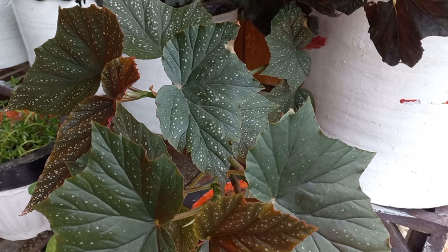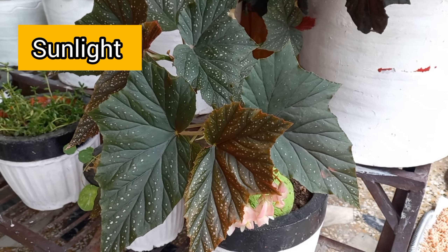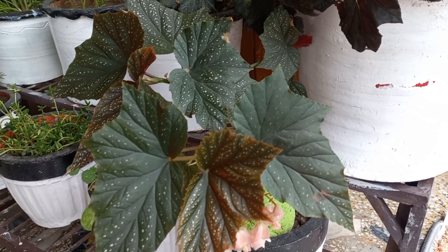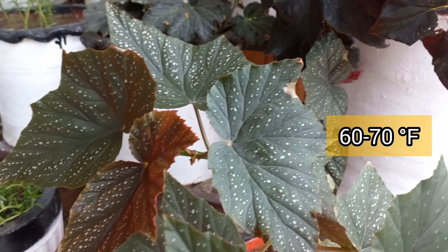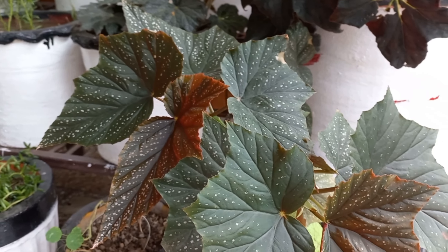Let's learn some tips and tricks for this beautiful plant. Like most house plants, begonias prefer bright indirect light and plenty of humidity. Begonias like consistent temperatures between 60 to 70 degrees, so keep them away from drafty doors and windows.